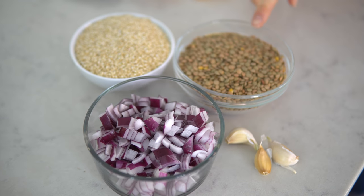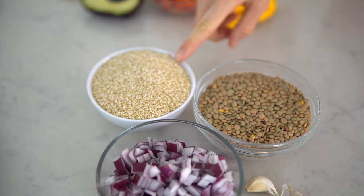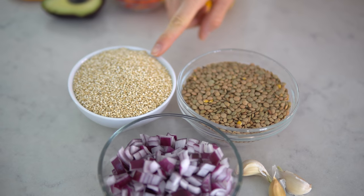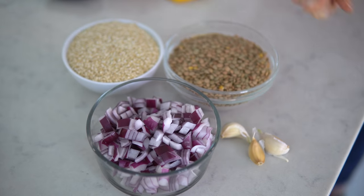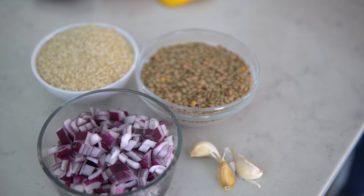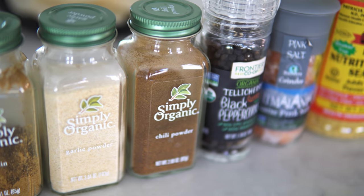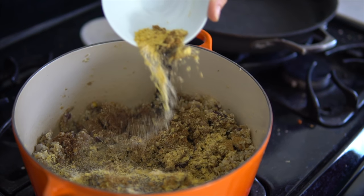For your lentil quinoa taco meat you will need: one cup of rinsed green lentils, one cup of rinsed quinoa — we have white quinoa, but alternatively you can use tricolor or red quinoa to get more of a meaty color. You'll also need a half cup or half of a red onion, two to three garlic cloves, and the spices: one tablespoon of oregano, one tablespoon of cumin, one teaspoon of garlic powder, one tablespoon of chili powder, and salt and pepper to taste.